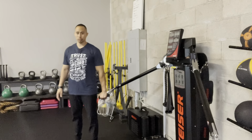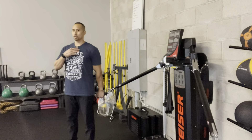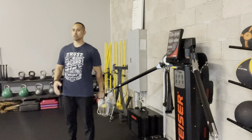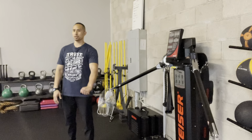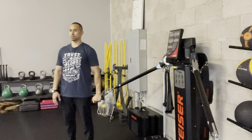Grab the pulley that wants to pull you backwards, then lower your shoulder blades down and back, pinch your shoulder blades together with the elbow straight. Lift the straightened arm to about shoulder height and bring it back to neutral.